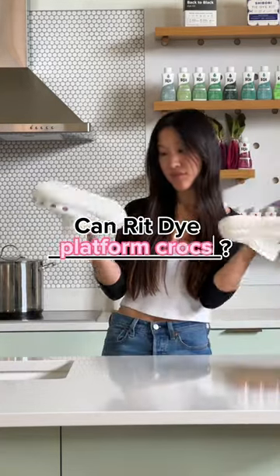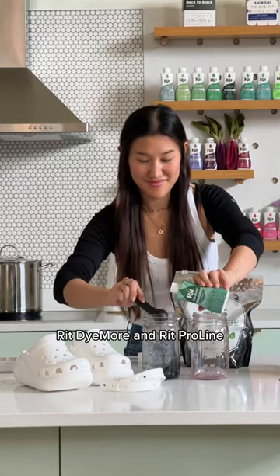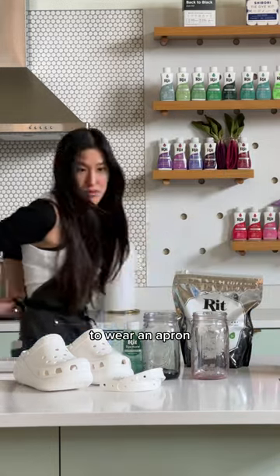Can Rit dye my platform crocs? Let's test it out. First, remove the straps and give them a nice clean. Today I'll be using Rit Dye More and Rit Proline. Friendly reminder to wear an apron.